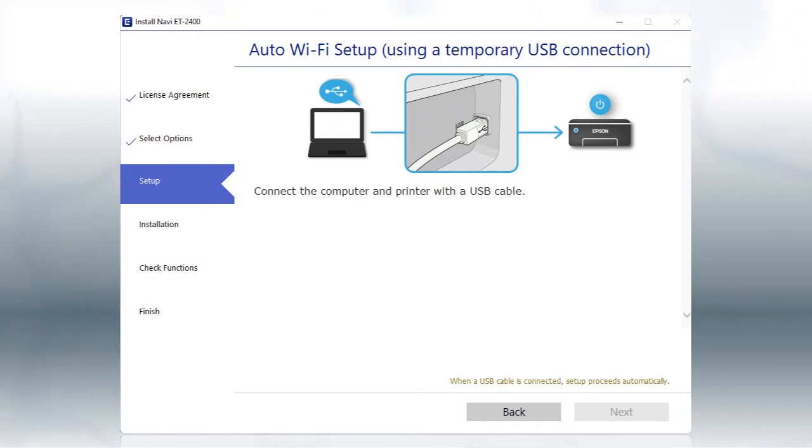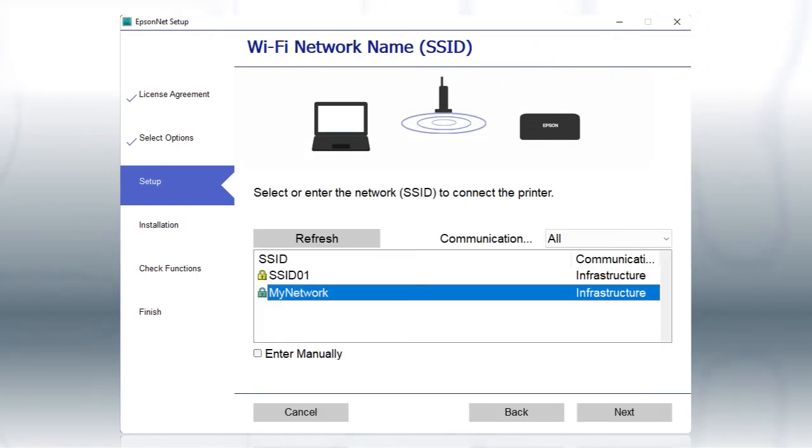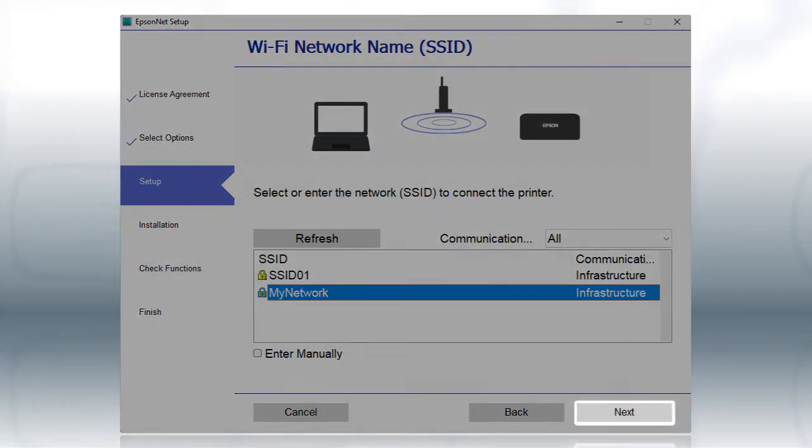Then, plug the other end of the cable into the USB port on the back of your printer. Your printer is detected. When you see this screen, select the name of your wireless network in the list and click Next.